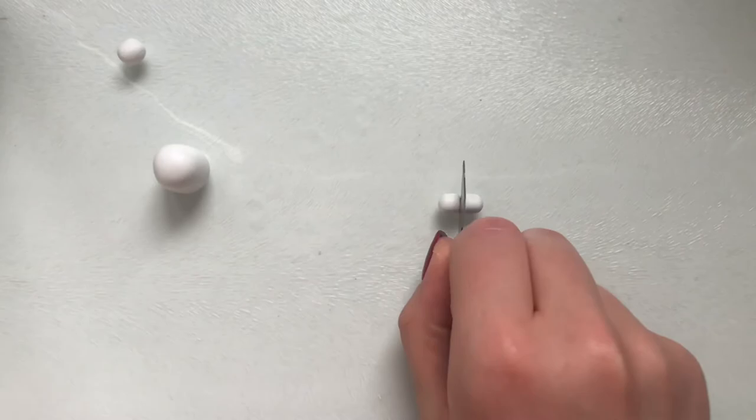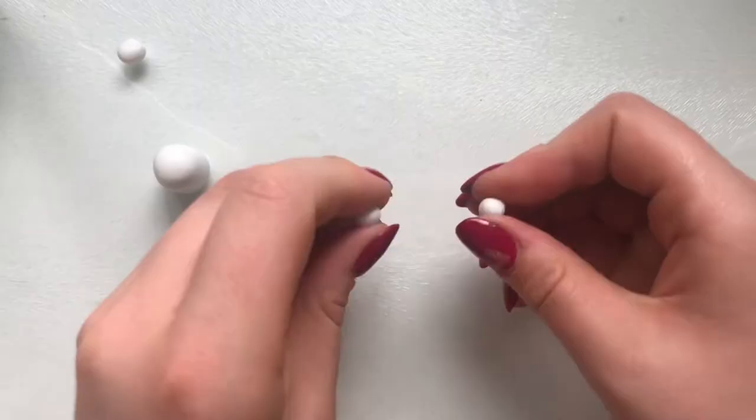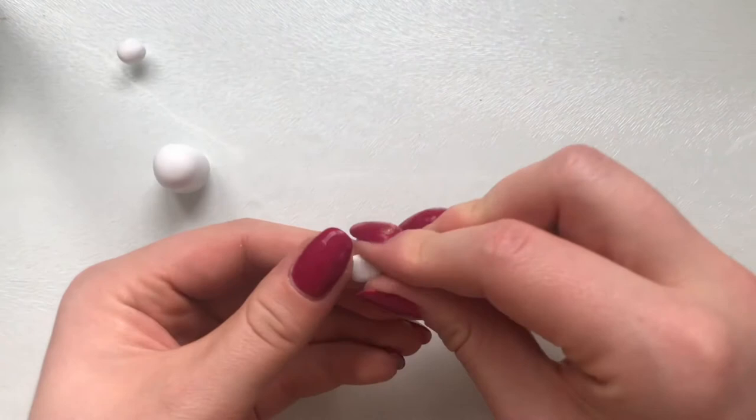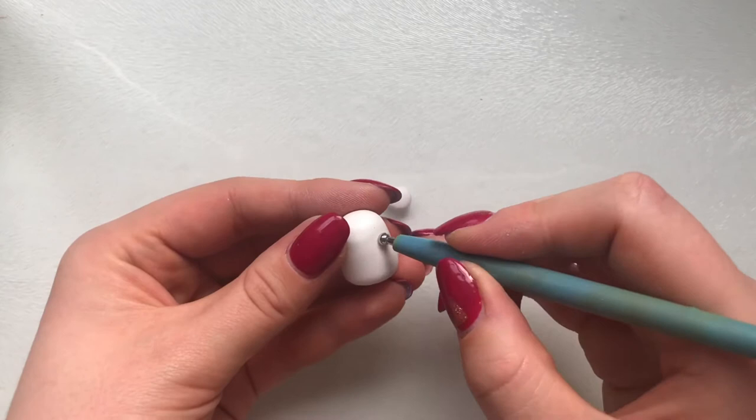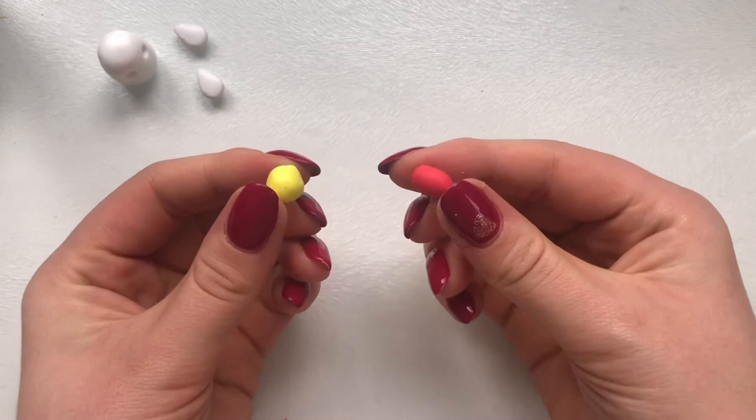With the clay I put to one side earlier, I began to shape the wings by making them into two teardrop shapes. I rolled them into balls, then rolled them on one side and flattened them. Once you're happy with how they look, you can put them to one side and indent Hedwig's eyes with a ball tool.